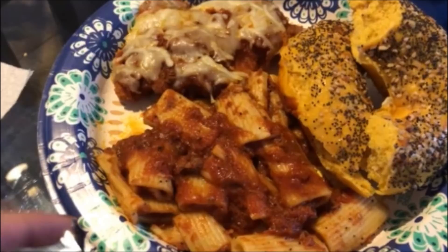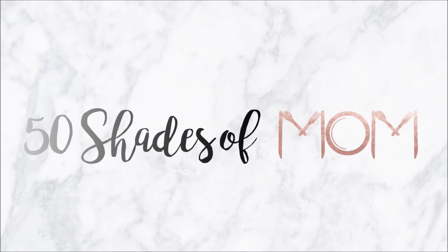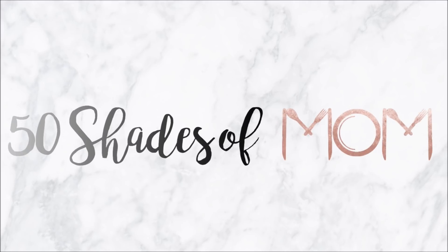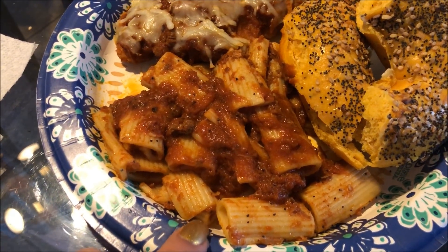We are back, you guys, for another What's for Dinner. Hey guys, Kira here from Fifty Shades of Mom, back to share another What's for Dinner video.